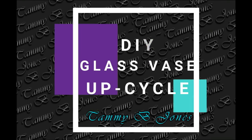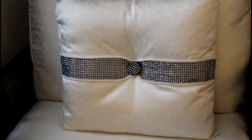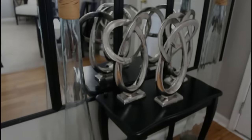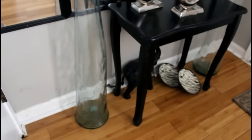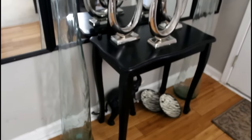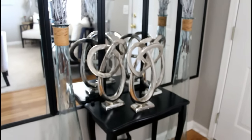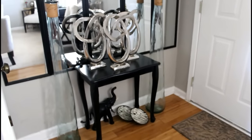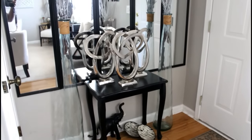Welcome back to my channel! Today it's a DIY glass vase upcycle. I was inspired by a pillow that I also DIYed. I've had these vases since 2012 and I simply love them as is — I like the clean look of them. They used to be in my kitchen nook area, but now I brought them to my living room. I love the way they look there.